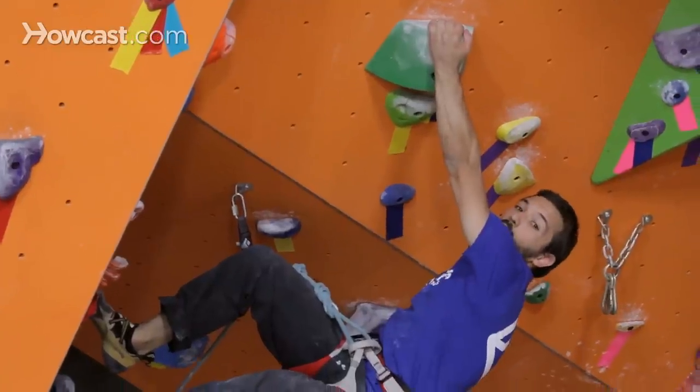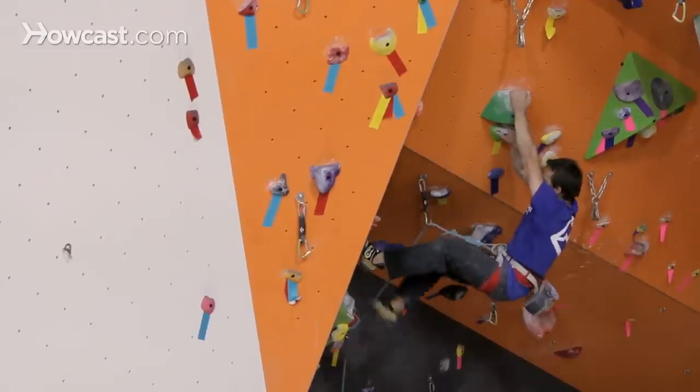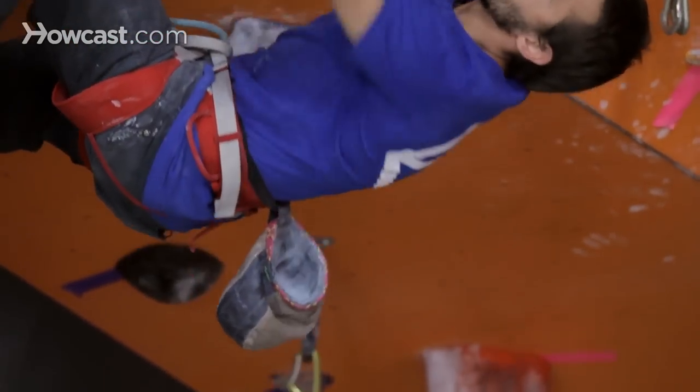Another pointer is when to chalk up. So right now if I'm moving into a difficult sequence I might want to chalk up before I go through it. Timing your chalk ups — when to do it, how often to do it — is something you want to consider.